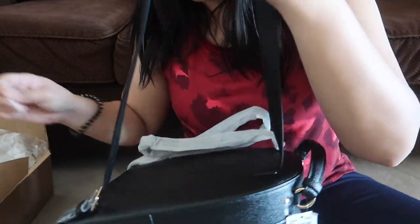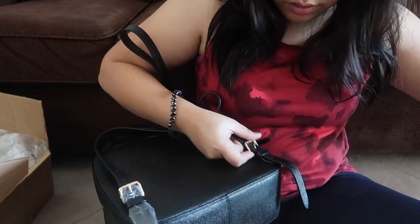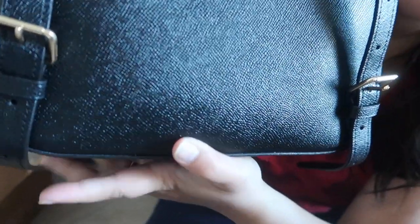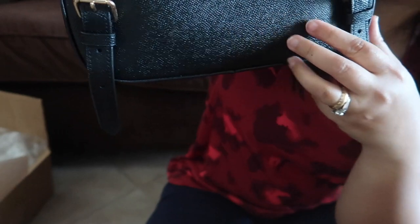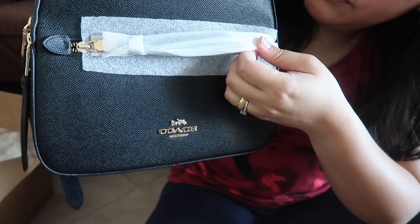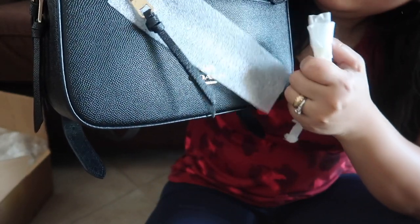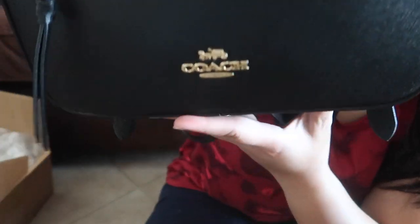It's adjustable by the way — it's adjustable. I'm gonna show it to you guys in a minute. All you have to do is just pull it, actually. And that's the Coach logo.